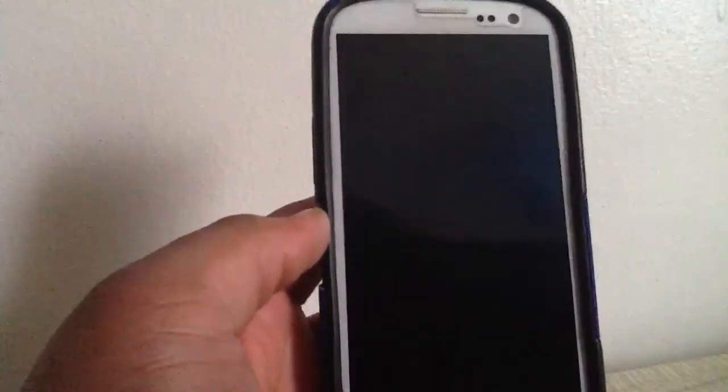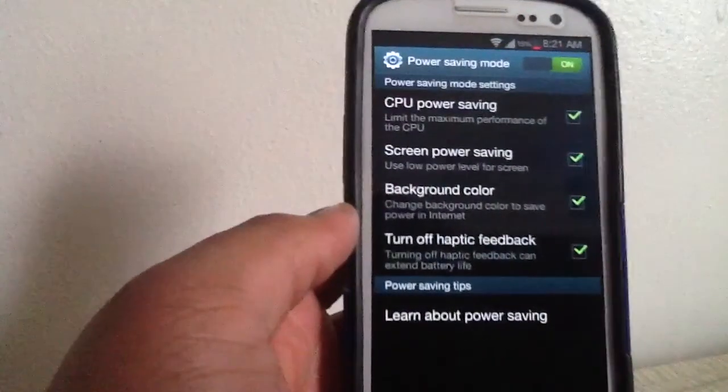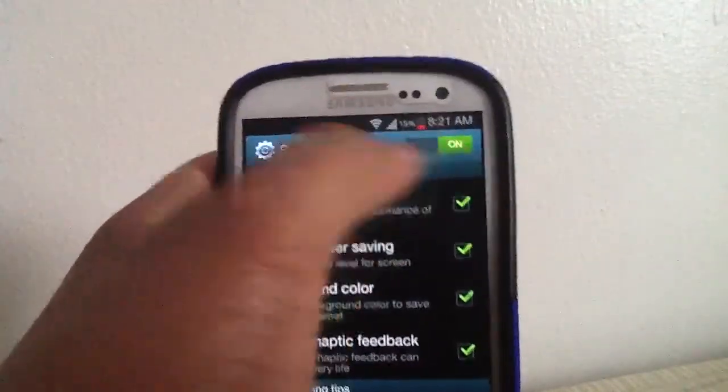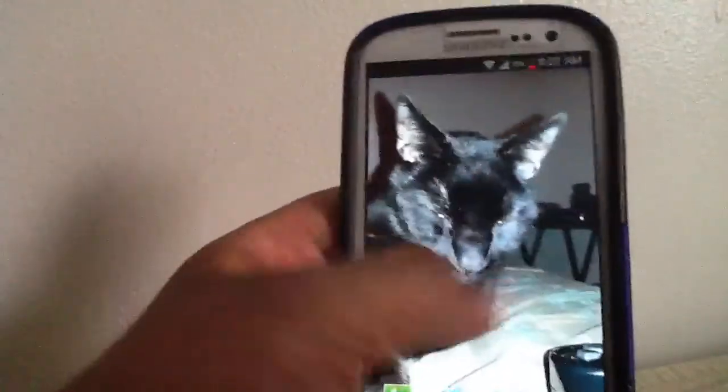I would not recommend turning CPU power saving on if you're going to play graphic-intensive games like Dead Trigger, Subway Surfer, or Temple Run 2, because you will lag with only one core. I'm going to go ahead and turn this off since I only have 15% battery life left. The phone supports Wi-Fi B/G/N just like every Android phone.